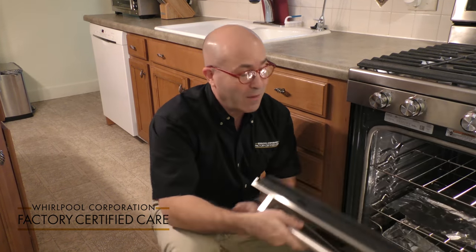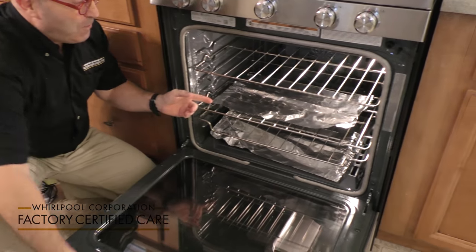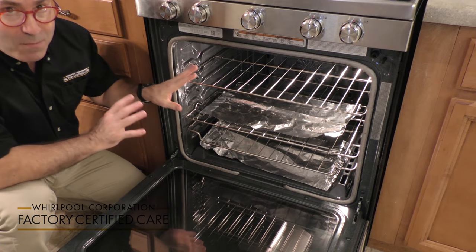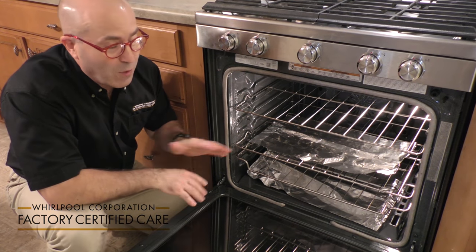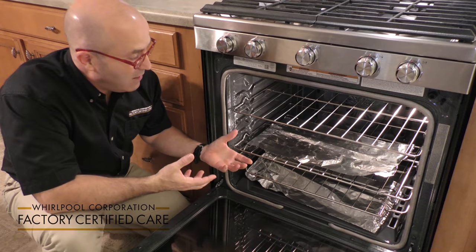Remember when you used to go to your grandmother's house during Thanksgiving and you open up the oven and it's lined with aluminum foil? Kind of like this. Today's modern technology is much more advanced and you do not want to use aluminum foil to keep your oven clean.